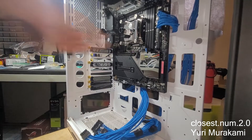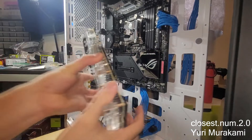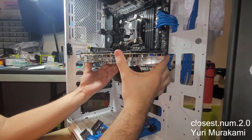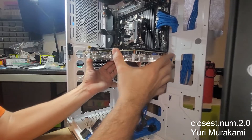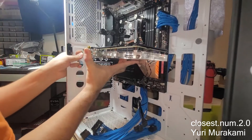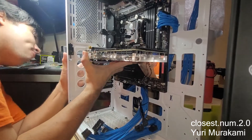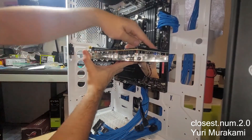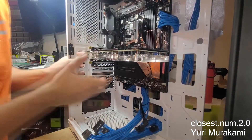Here's my 3090. It's not hitting the RAM slots anymore. Let me just hope that I can put this in.